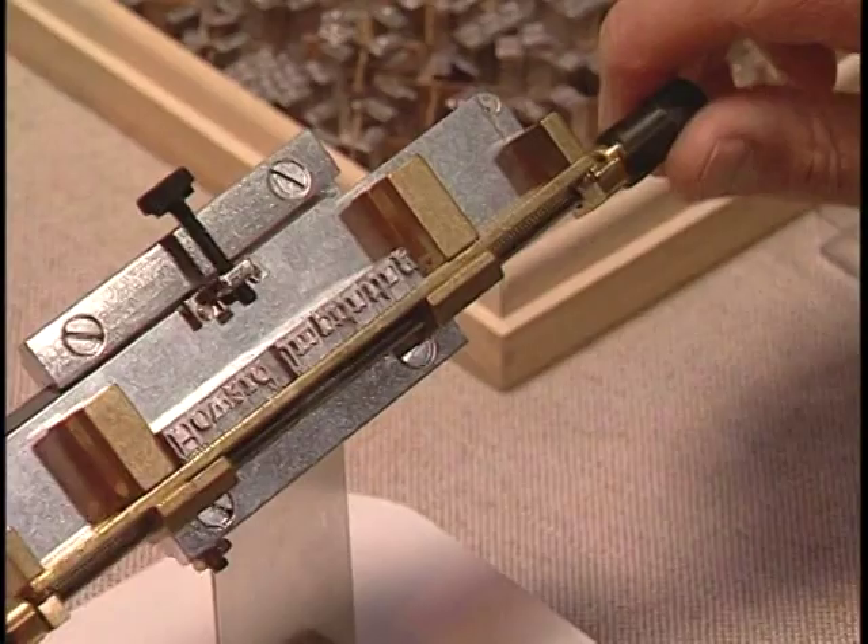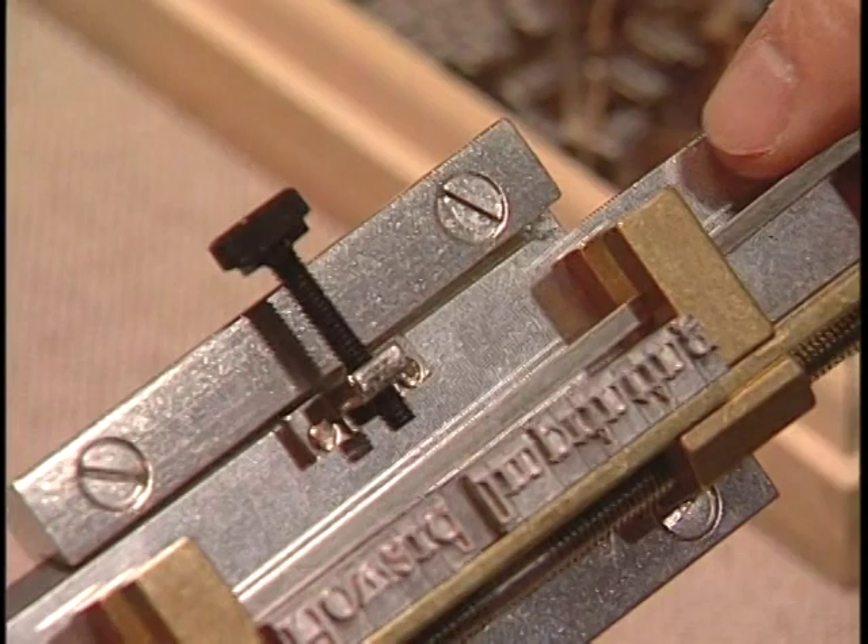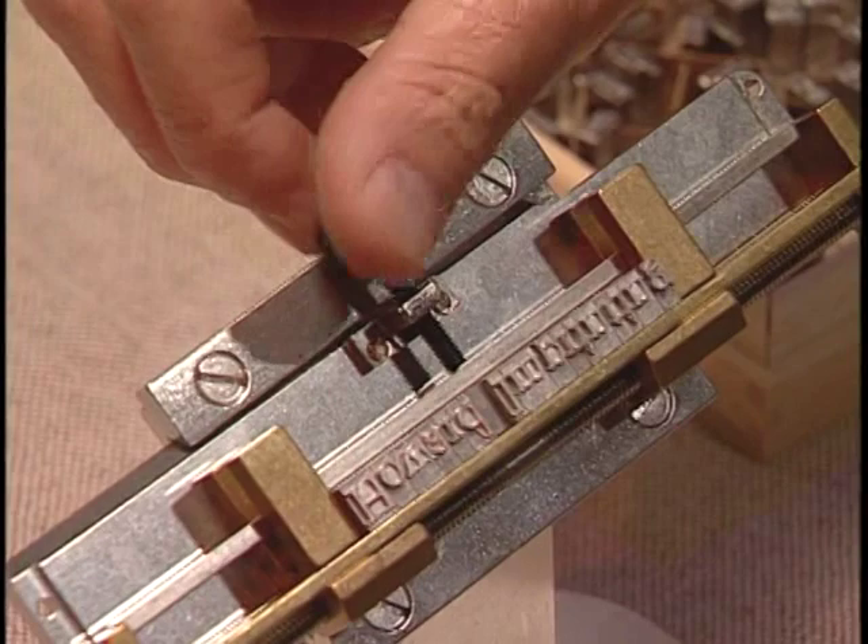Once you have your name set up, turn one of the black handles and tighten the holder down like this. Insert the push bar like so and tighten the black screw on top. This will keep your line straight.